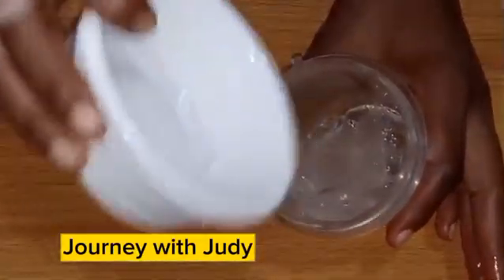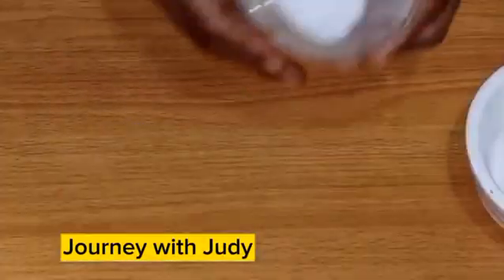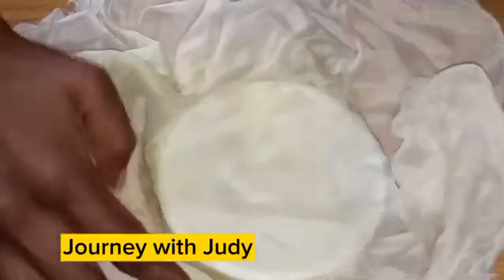So this is my aloe vera. I'm going to blend it. After blending the aloe vera, the next thing is to sieve the aloe vera. Please don't use the aloe vera on your scalp or your hair like that without sieving it.